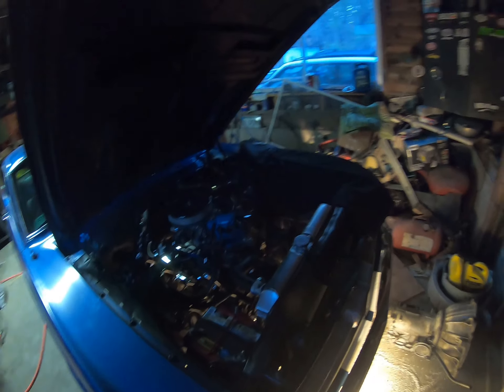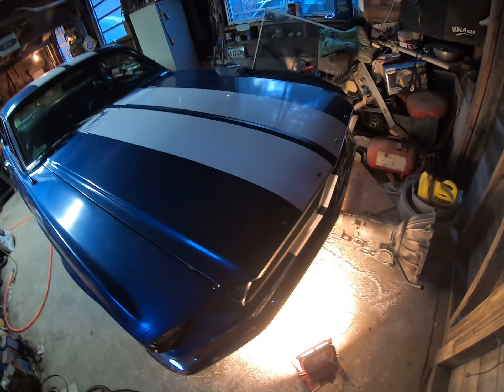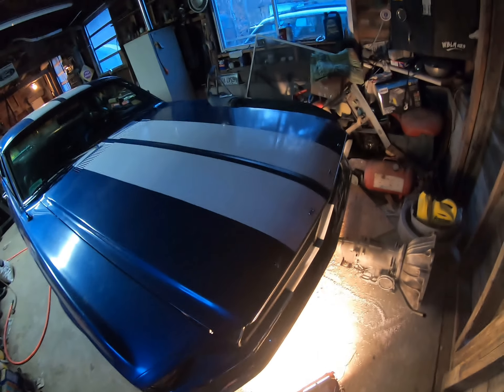And the old '67 will run again sooner or later. We'll be burning rubber with it before long.